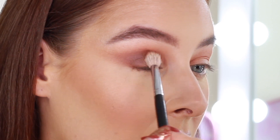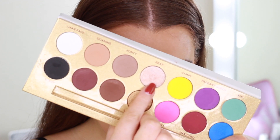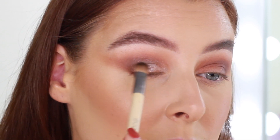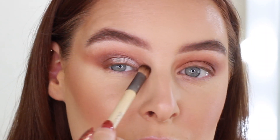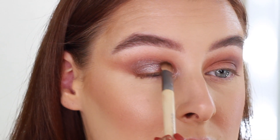For the pop of shimmer on my lid I'm going to use Beet, which is such a beautiful champagne colour. I'm just going to pack this on the inner part of my lid and taper it out just past my pupil. I'm also going to come in right to the inner corner with this as well as my highlighter.